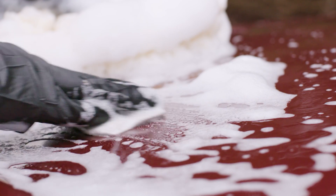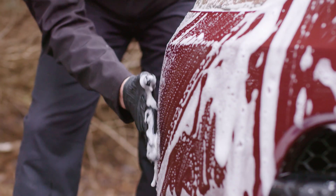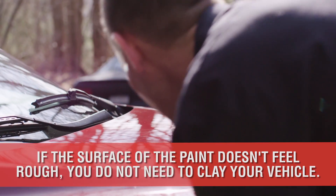Let me give you a quick example. Scenario one: I clay the paint on Saturday at 1 p.m., then I park under a sappy tree next to train tracks — I may need to clay it again at 2 o'clock. Or scenario two: I clayed it last year, I drive it daily, but I maintain it properly and the surface doesn't feel rough.